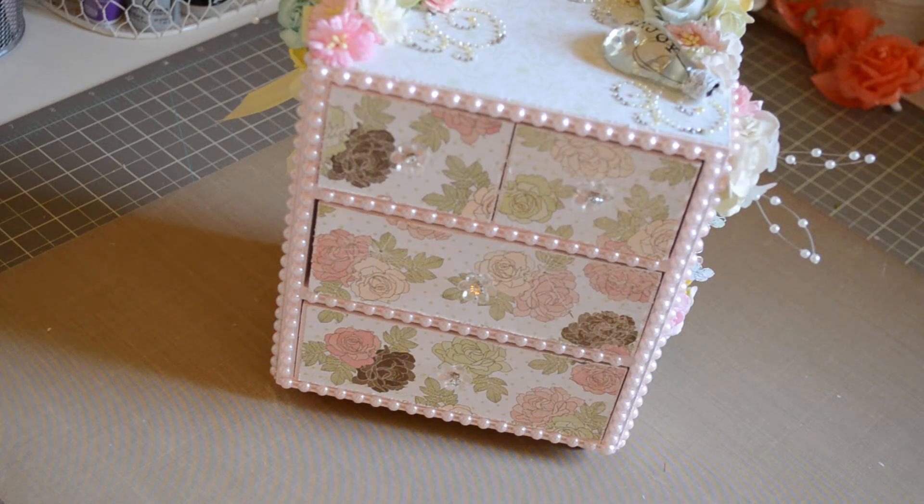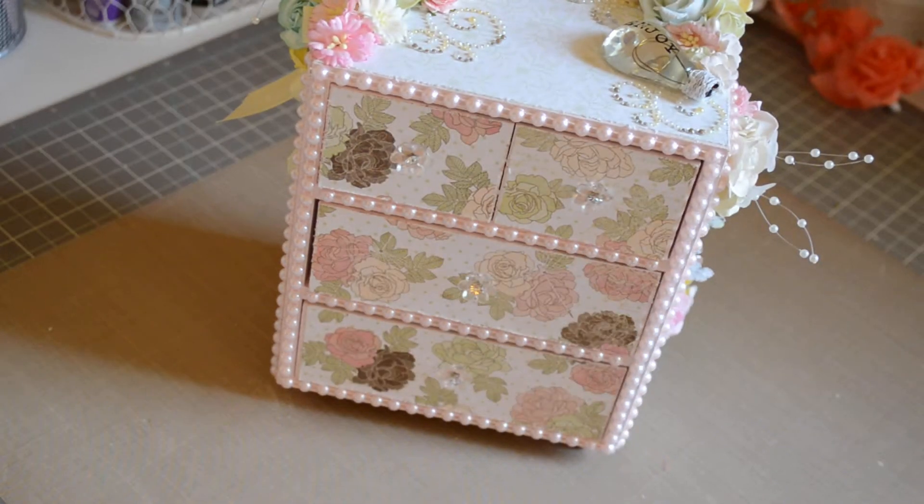Hi everybody, it's Bridget. I'm here to share my swap projects that I created for Rina. You guys saw the beautiful thing she created for me last week, so thank you so much Rina. I love my banner and I love that beautiful suitcase. These are the projects that I created for her.